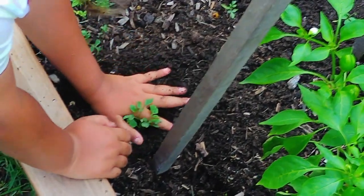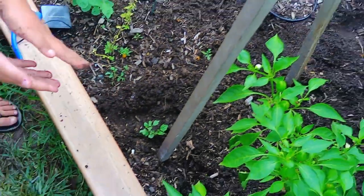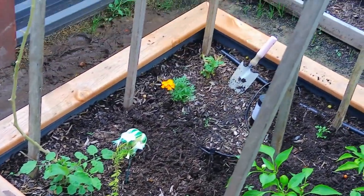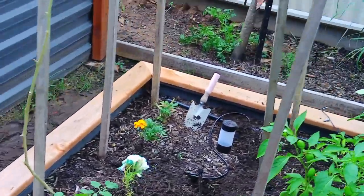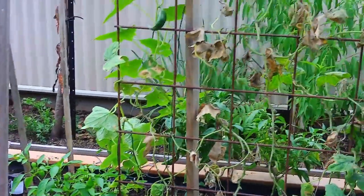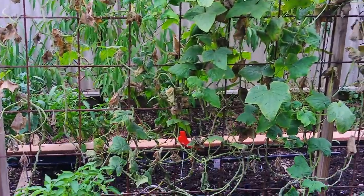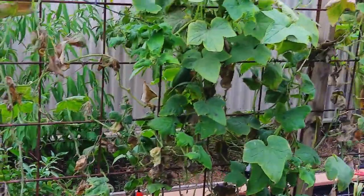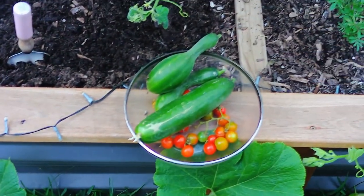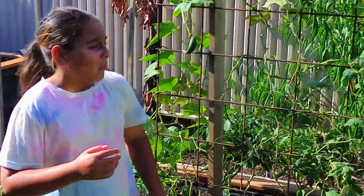We'll water them later. Did you put them all in? Yeah, that's about all of them. Okay, let's go on to the cucumbers over here. Alright guys, let's head on to the cucumbers. What we're going to do here is pick the ones that are fully grown or mostly grown. We have a couple here — we have a pregnant one, we have a good-looking one.